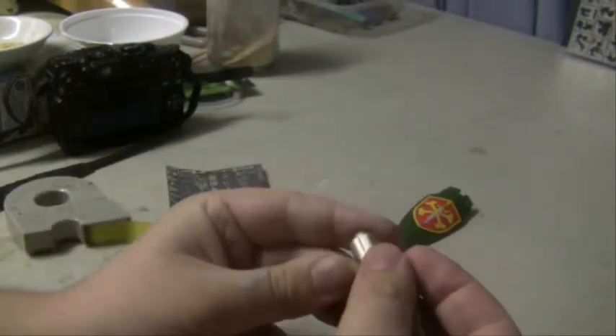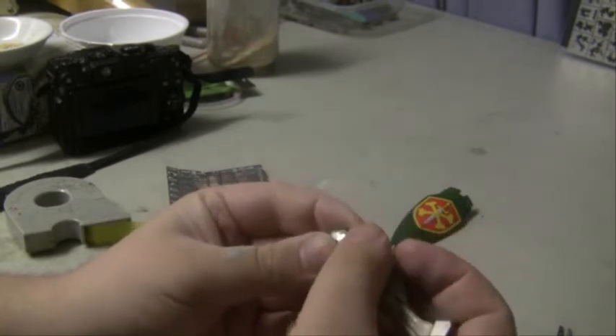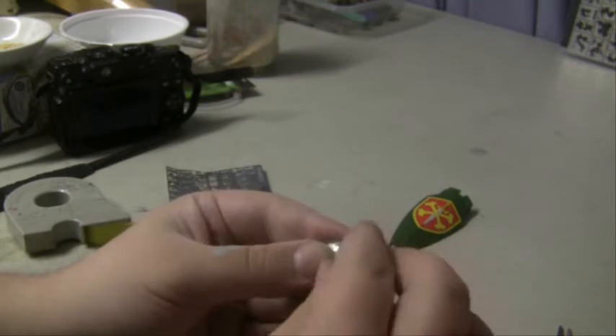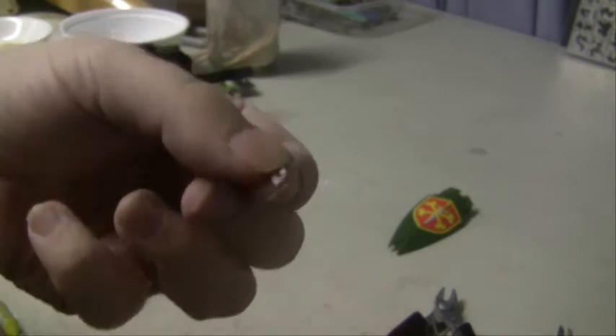First, what we need to do is stick the stencil on the surface we want. This one is nice and curved, so we're going to contour it by pushing it onto the surface and making sure it gets that shape. And you can see it's nicely curved.